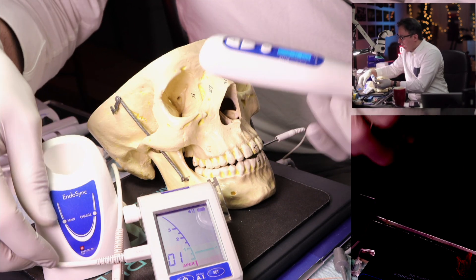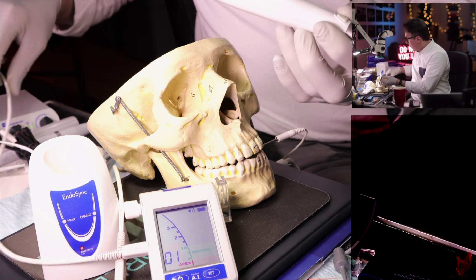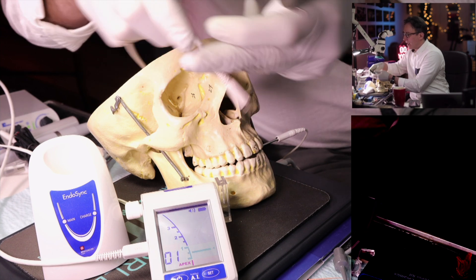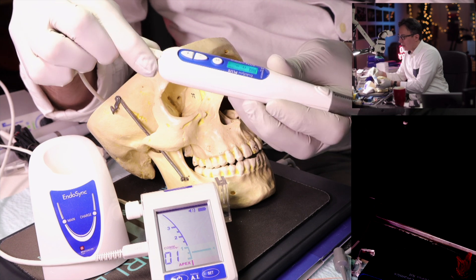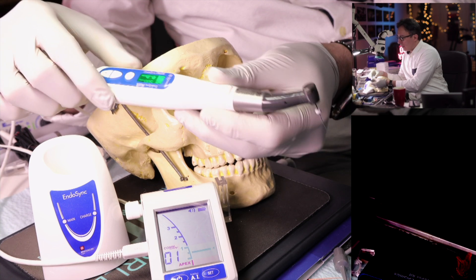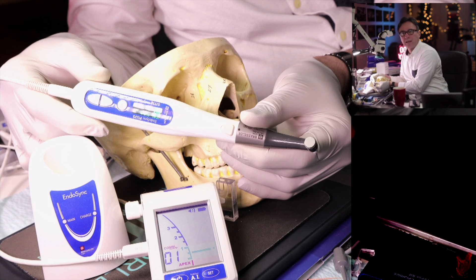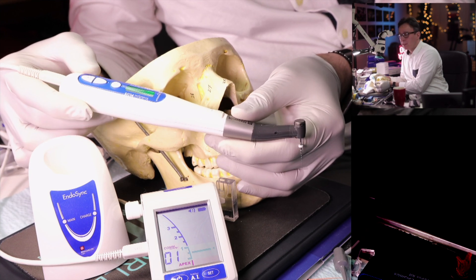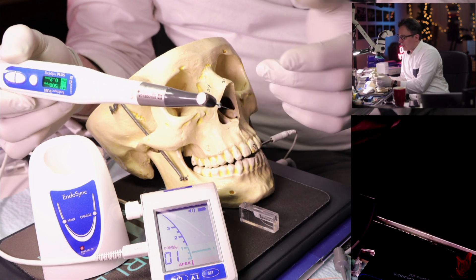For the combination of Endosync and Endosync AI, you need an additional cord that connects the two. It connects from the back of the handpiece, and now you have the apex locator connected to the handpiece. There are several memory settings on this — I've programmed them to reflect different instruments used with the Endosequence line.